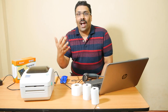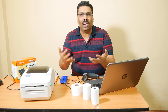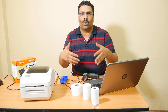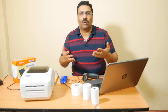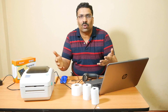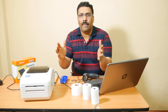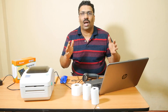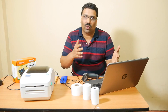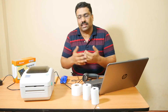Hi friends, today under 5 minutes we will learn how simple a billing system is. If you have any retail shop, departmental shop, garment shop, or any retail business, you can create your barcodes and bills very simply. I will explain what hardware and software you need for making this simple billing system.